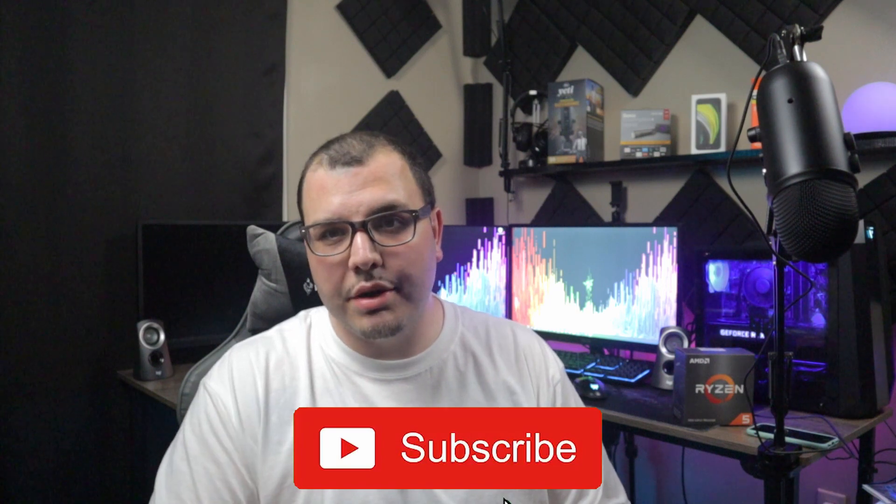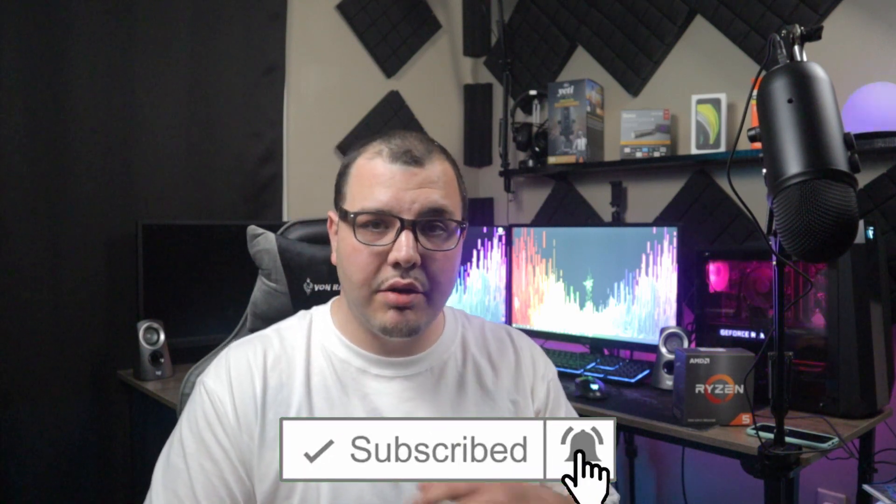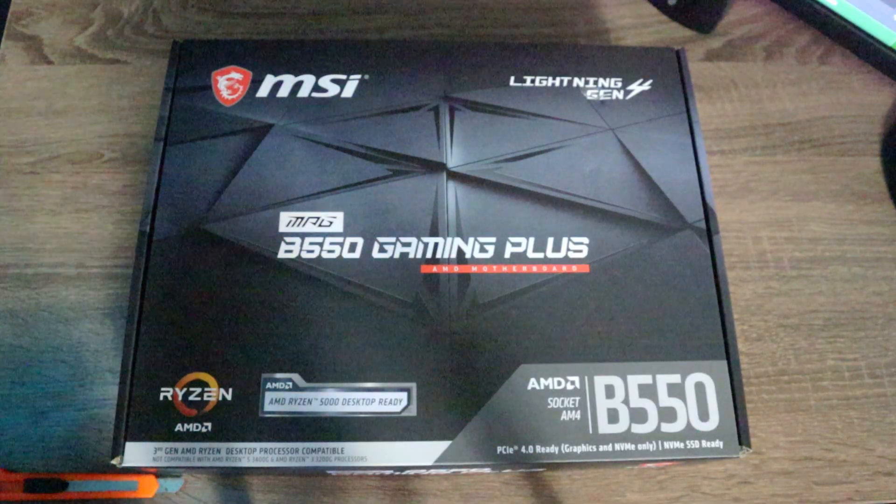There's pretty much nothing I'm missing out on by getting this. Once we unbox it, I'll go over the things that might make you want to get the X570 instead, especially if you're going for Zen 3 Ryzens. With that said, let's get right into the video. If you're new, make sure to subscribe and smash that like button — it really helps the channel.